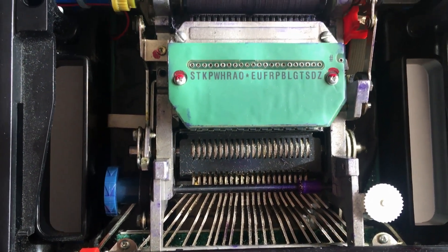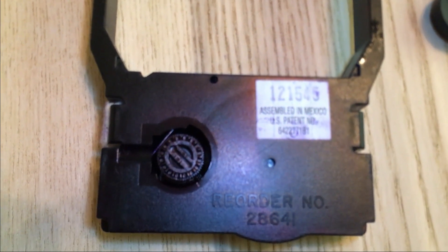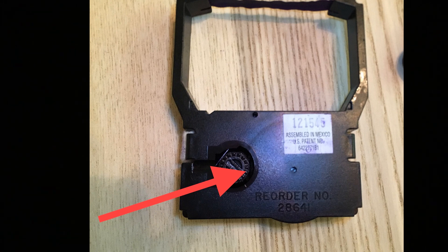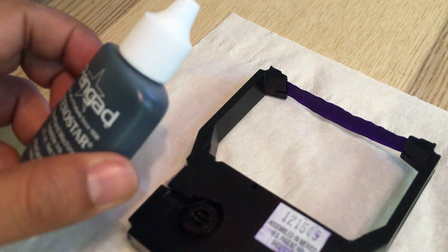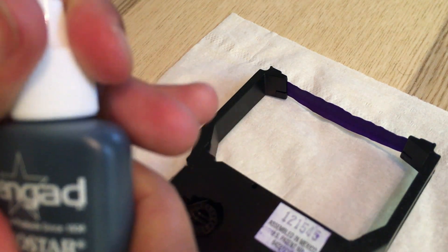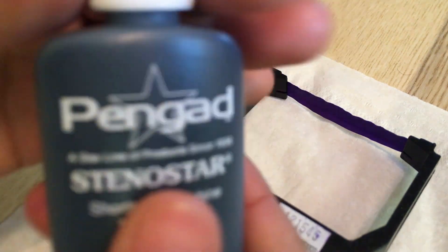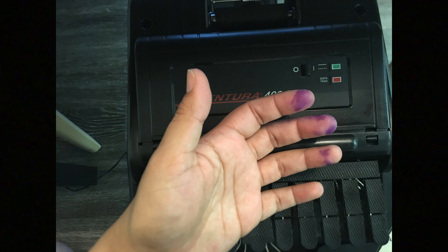Now here is the major no-no when you re-ink your machine — I had to learn this the hard way. There is a sponge inside the cartridge that you can also re-ink, but over time doing this will damage and actually dissolve the sponge. This happened to me and I had to completely trash my previous cartridge because the sponge was so moist that it fell apart.